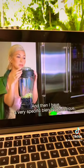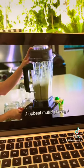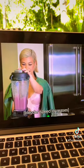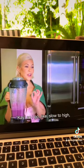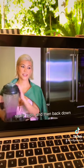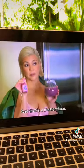I have a very specific blending technique and I start slow. I go slow to high, really high, and then back down until it's back to really slow. And that's a masterpiece.